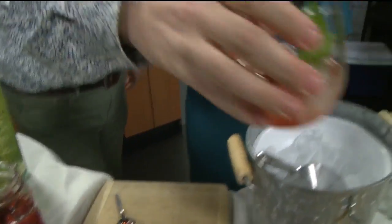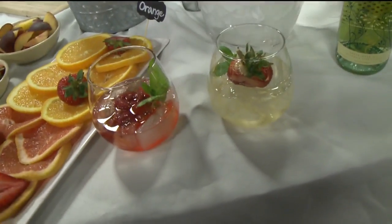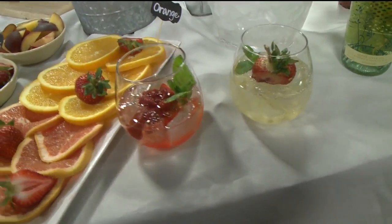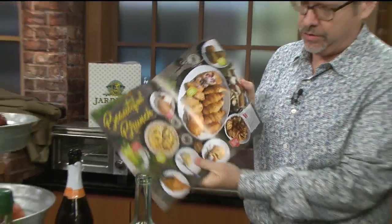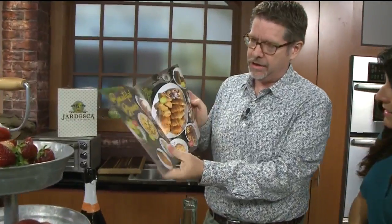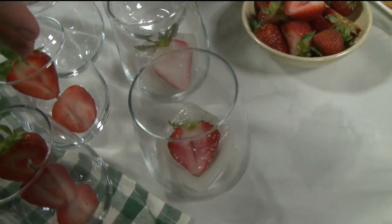Now where can people find Jardeska if they've never seen it? We're in the Nugget Field Guide this month and in all the Nugget stores — how gorgeous does that look? Jardeska is featured there, and we're at many Whole Foods as well as a lot of different restaurants. Surprise your guests with something different and unique — add your own little flair. You can even make strawberry ice cubes to put in your drinks.